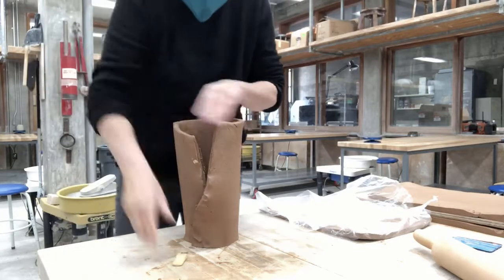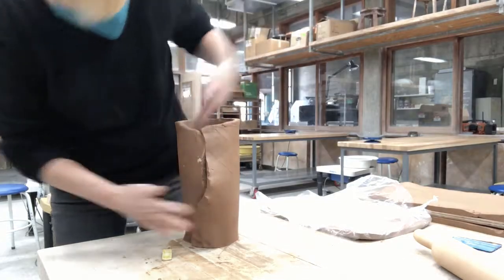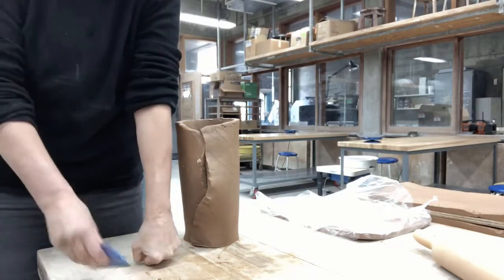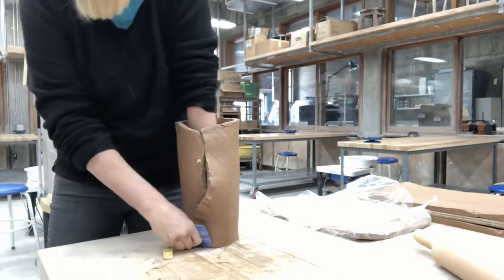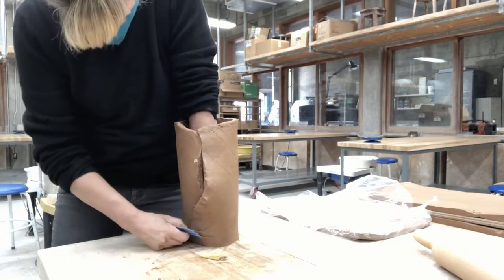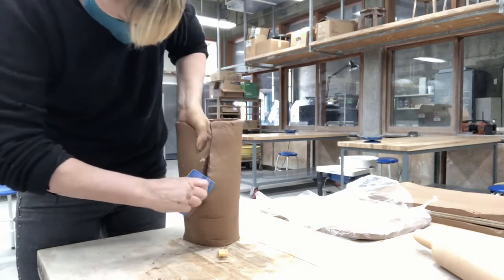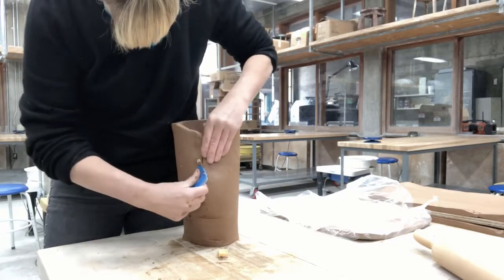It might be nice to score those edges as well. This slab has been resting, so it's not fresh out of the bag — it's a couple of days old. You're going to want to put your fist and a really strong arm inside that tube, and from the bottom up you're going to want to push in hard with your rigid ribs. I'm using a rigid blue plastic rib here, but you could use a wooden rib.